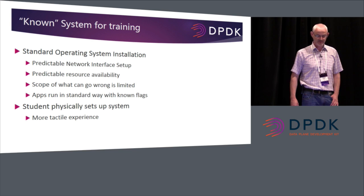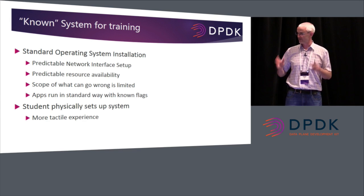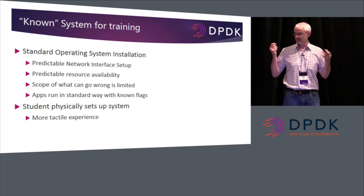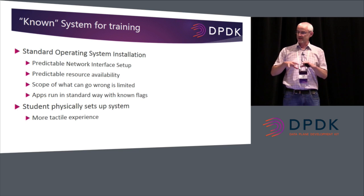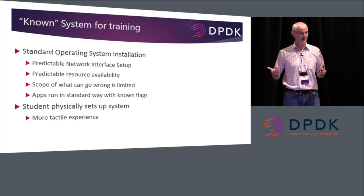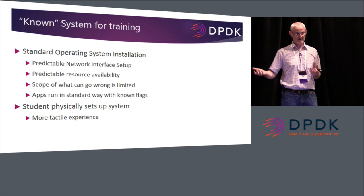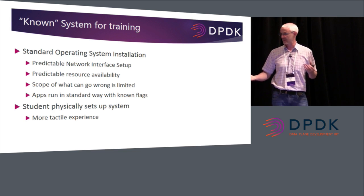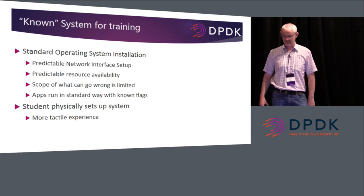One of the main benefits is that it's a known system. Once you plug it in, you know it's going to work. You know the resources — the trainer knows how much memory, knows the typical problems, the number of huge pages it's set up. The trainer is familiar with the issues that can go wrong. Whereas if you go into a classroom and set up lots of different laptops with different drivers — using the PCAP driver and so on — there are various things that can go wrong. This keeps the scope limited as to what can go wrong.